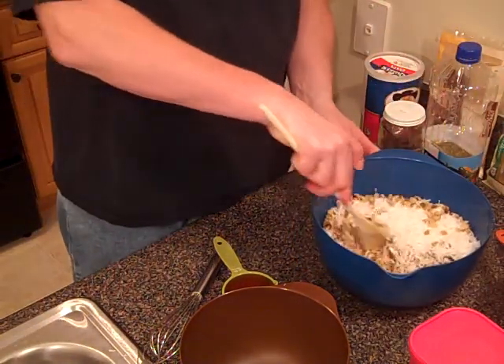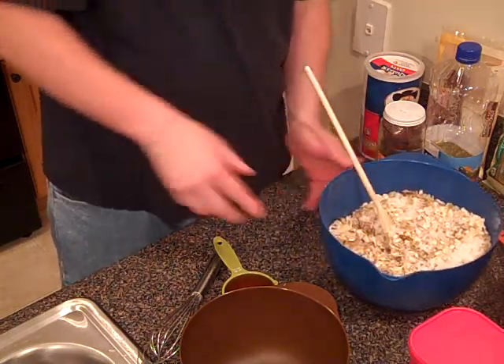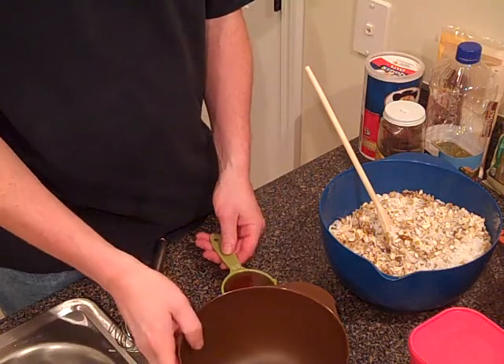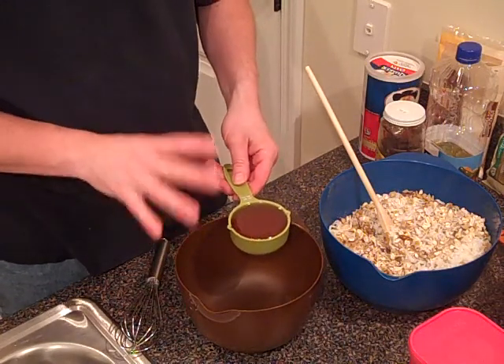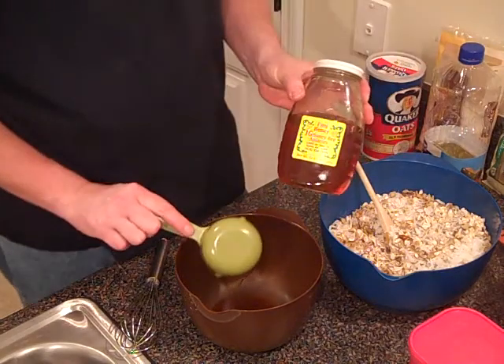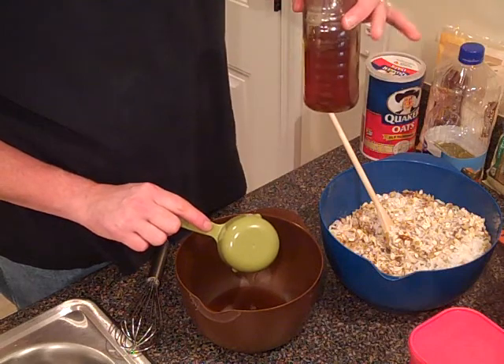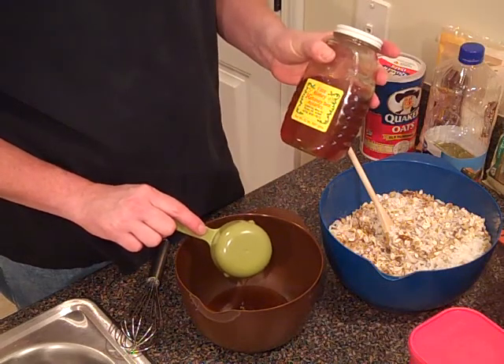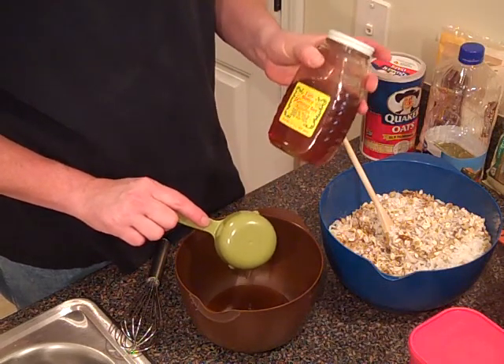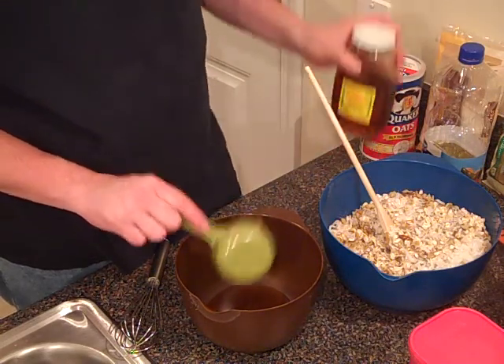Mix that up nice and thoroughly. Now, this in and of itself isn't enough — we need to add some moisture to it. I have a half cup of honey. I picked this up at the farmer's stand down the road from me. Darker honey is more flavorful — this is good stuff. Honey tends to be a little pricey and expensive; you can get the cheaper stuff in the store, but it's not going to be as flavorful.